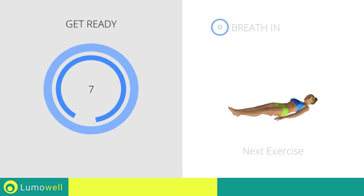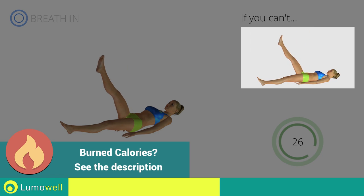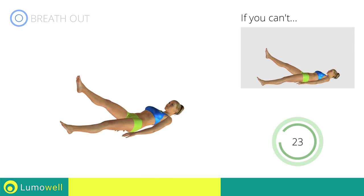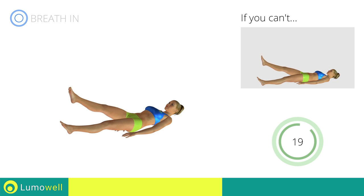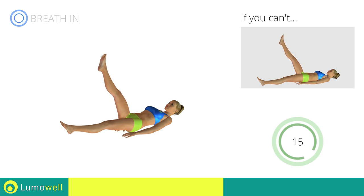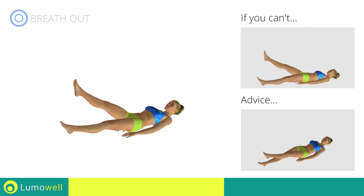Next exercise: alternating leg raise. If you cannot do it, try resting your heel on the floor before moving on to the next contraction. Be sure not to raise your lower back off the floor. Keep your abs constantly tight. Don't bring your legs down too fast. Control the movement to maximize its effects.